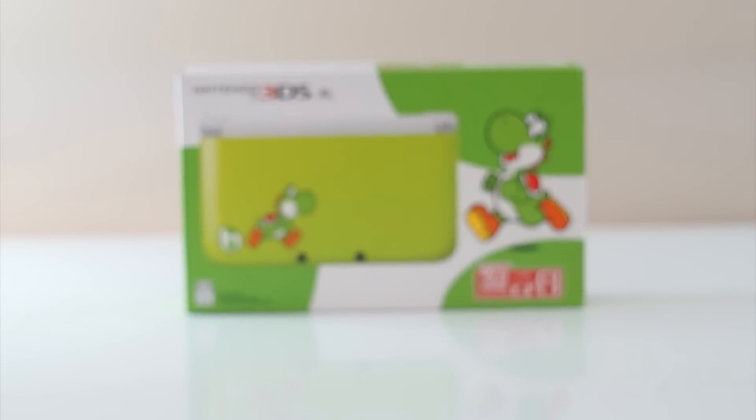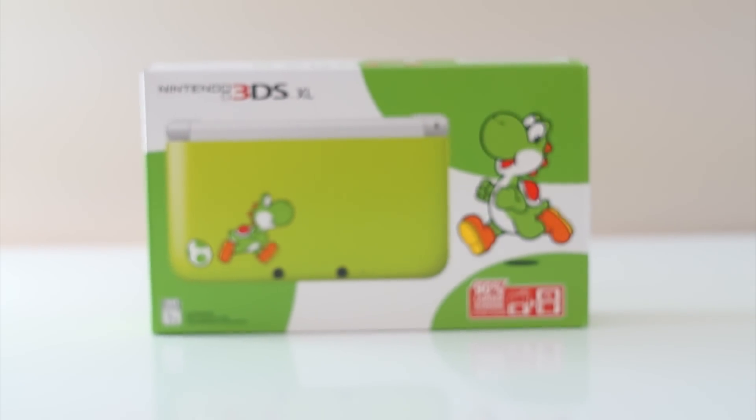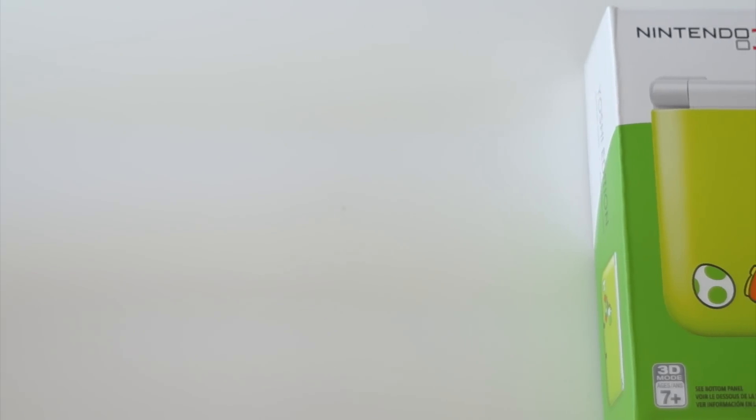Hey guys, what's going on? It's Carl here, and today we're checking out another Nintendo 3DS XL limited edition bundle. This is none other than the Yoshi edition, which is in conjunction with the release of Yoshi's Island for the 3DS.